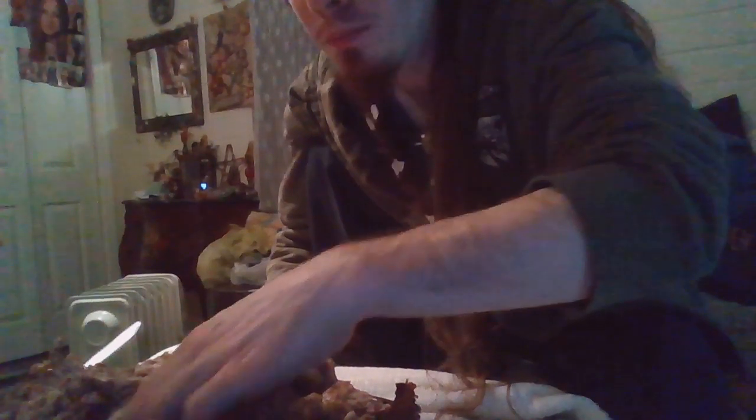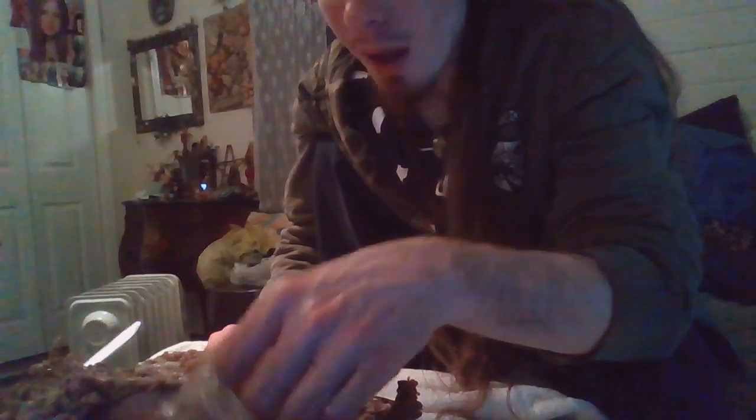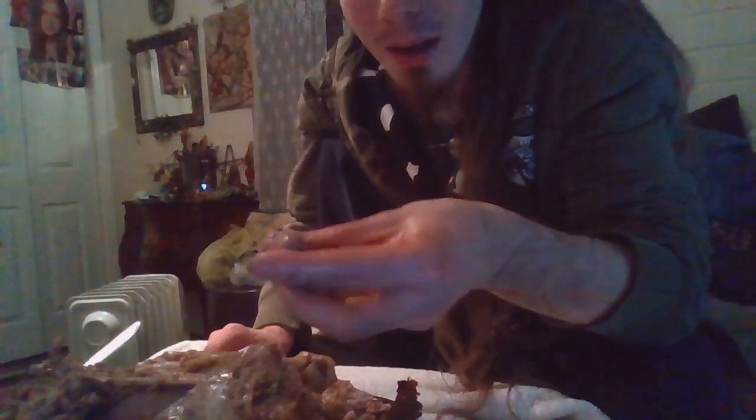It looks like a duck, smells like a duck, and sounds like a duck — it must be a duck. This is really strange. The head was with it — that's crazy. It's literally crazy, poor baby. But you know, the sacrifice is lost. And this is inside of it. I put this in the oven. This is gross. Oh my god, this is like a kidney, a lung, a liver, a heart — I don't know.